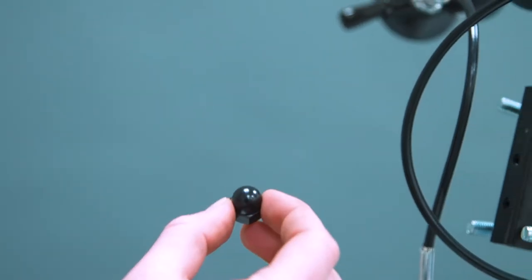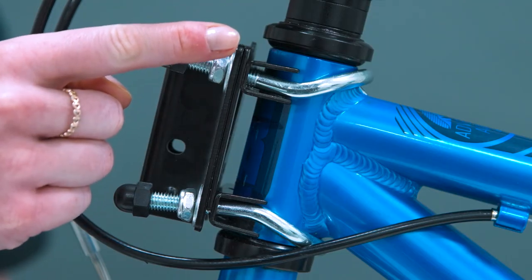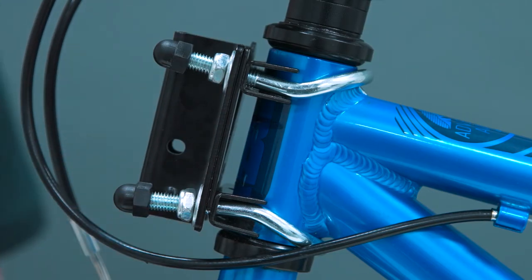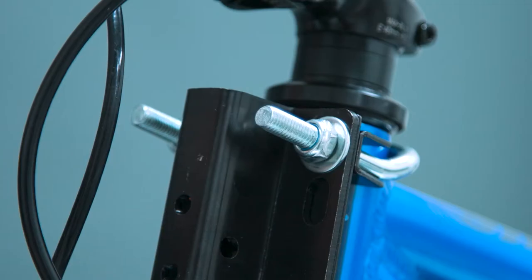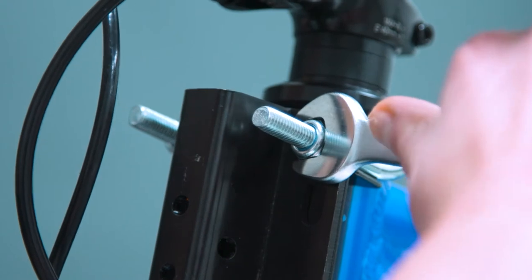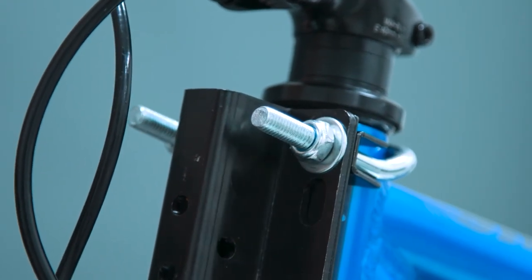Protective plastic caps are added. Check the receiver bracket is sitting parallel to the head tube of the child's bike and that the lock nuts are evenly tightened. When happy it's aligned correctly, do the final tighten on the lock nuts.